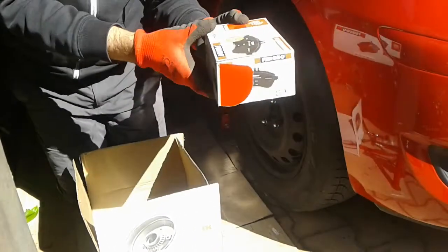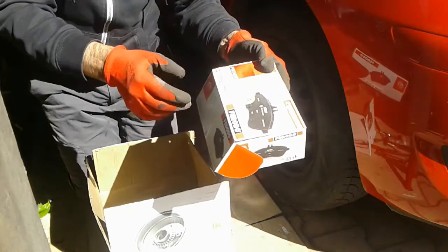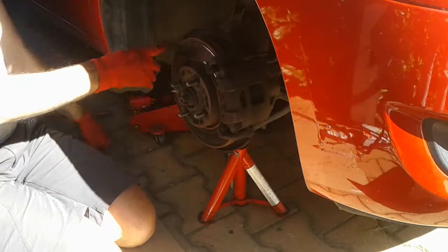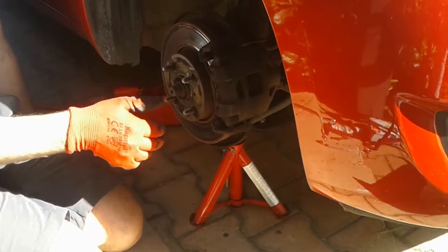These pads say eco-friction — it sounds good. They're Ferodos, so they should be okay. I never trust these eco things though — it's probably made out of old hippie sandals or something like that. You can see this disc is pretty scored as well, so it's a good time to replace it.